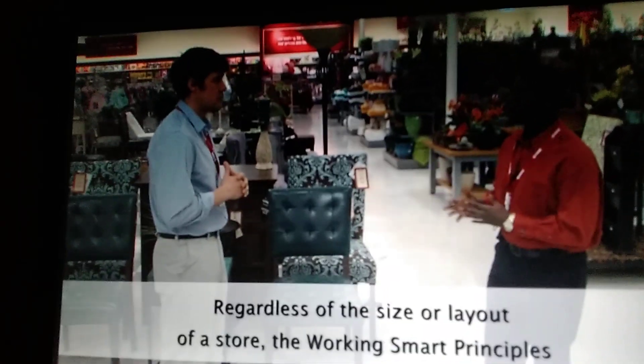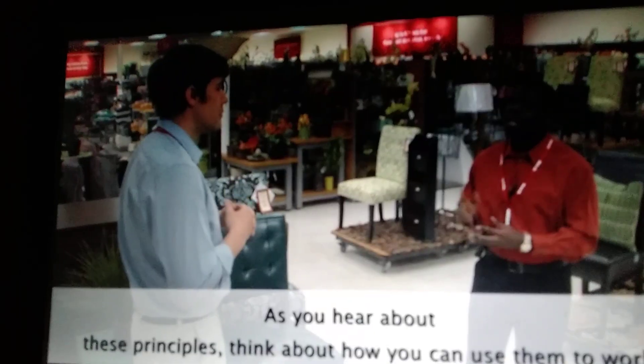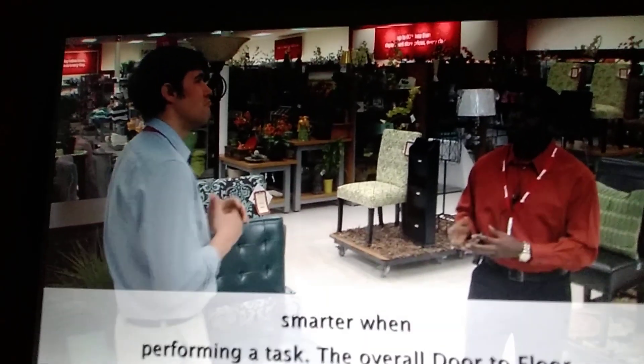Regardless of the size or layout of a store, the Working Smart Principles apply to any situation or circumstance. As you hear about these principles, think about how you can use them to work smarter when performing a task.